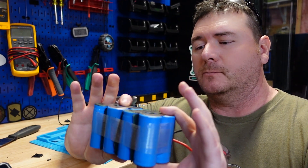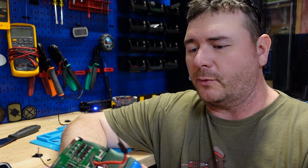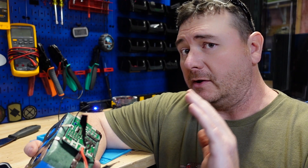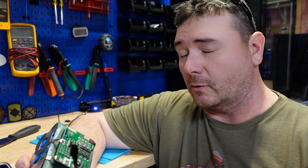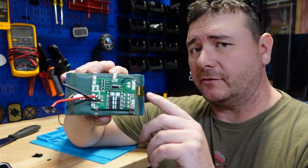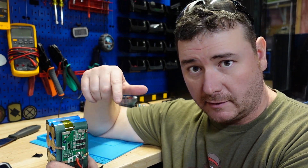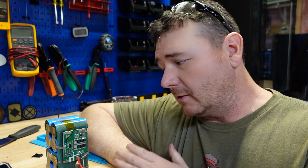I know I'm pretty critical about their customer service — that's something they need to clean up — but the build quality of this battery is probably one of the best I've done so far. That's why I am going to recommend this battery. Buy it from Amazon so you get fast shipping and hopefully don't have to deal with their customer service. I'll leave a link in the description below. Make sure you watch the Markham video to compare. Hit that like button and subscribe — see you on the next one.